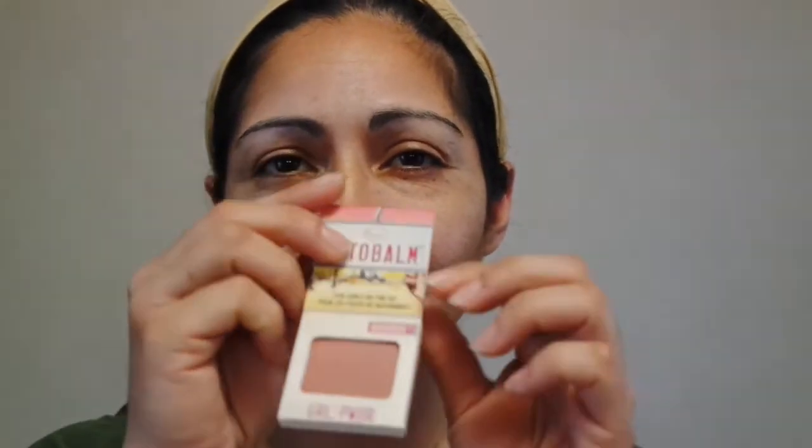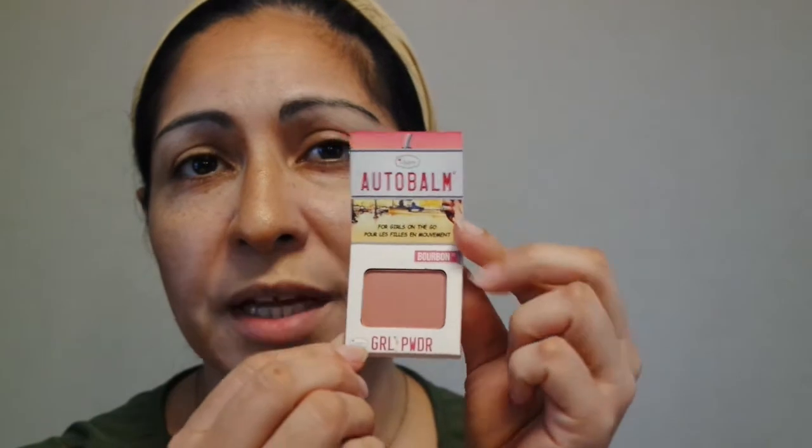This is the try-on portion of the Ipsy bag. I've already put foundation, contour, bronzer, and highlight on my face. I'm going to start with the Auto Balm Girl Powder — it's called Cheeks On The Go by The Balm. It's a blush in the shade Bourbon Street, a really pretty mauvey-pink undertone nude blush. Let me try some on.